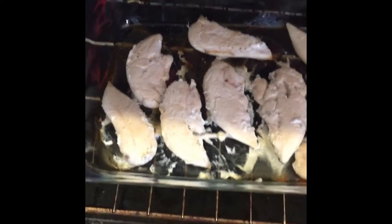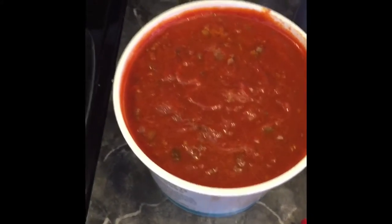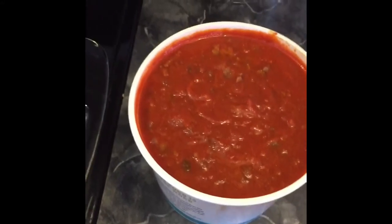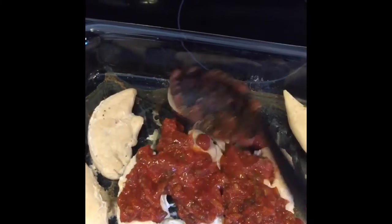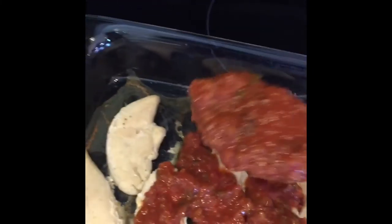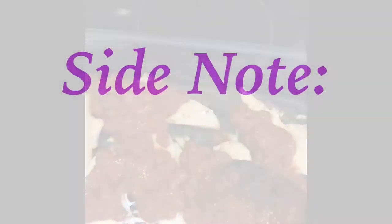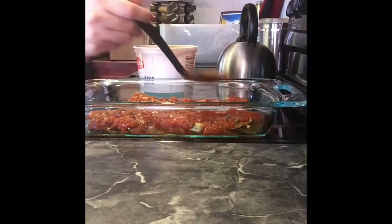After about 30 minutes your chicken should be ready for the next ingredient. You'll want to take some spaghetti sauce and cover it over the chicken. This happens to be homemade spaghetti sauce, but you can use any kind of spaghetti sauce from a jar. Obviously homemade is healthier. I'll put a link below to show you how I make my homemade spaghetti sauce. I like to put a lot of sauce on mine.